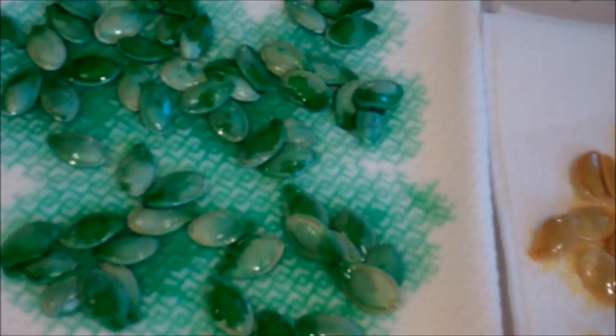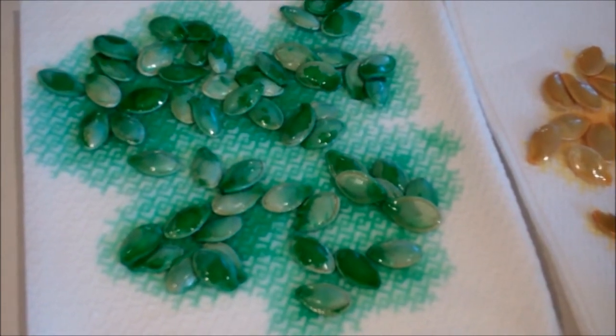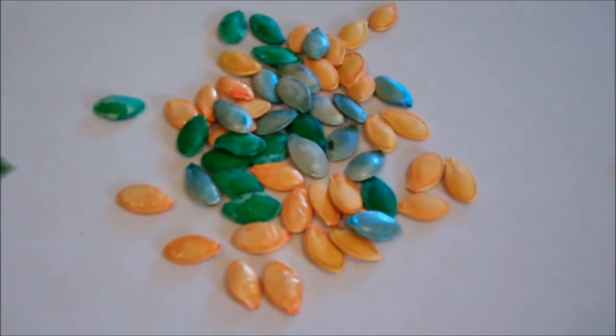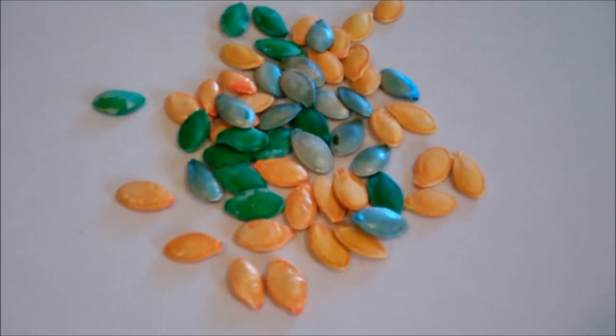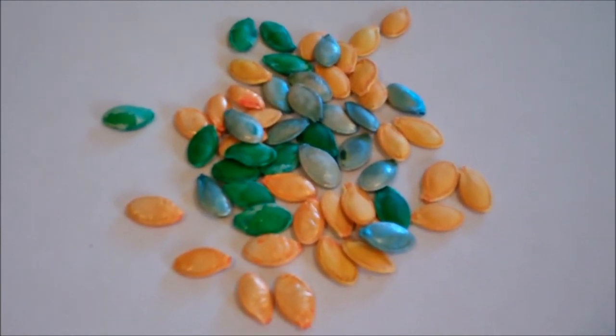After you have all of them dyed, go ahead and place them on your paper toweling and let them dry. It will take a significant amount of time, so you're going to want to let them dry overnight. And that's really all there is to making them. Now all you need to do is store them in an airtight container and they should stay good for years to come. Thank you for watching and please subscribe.